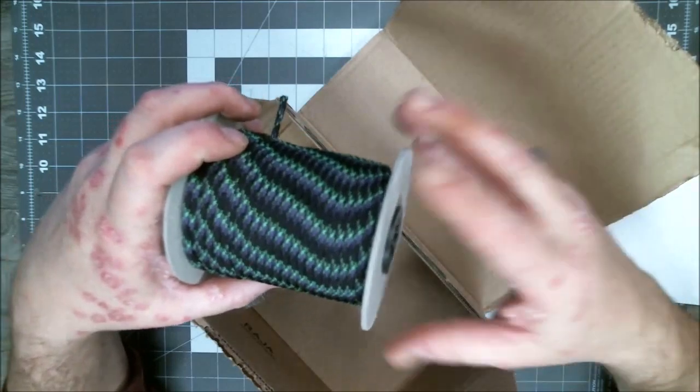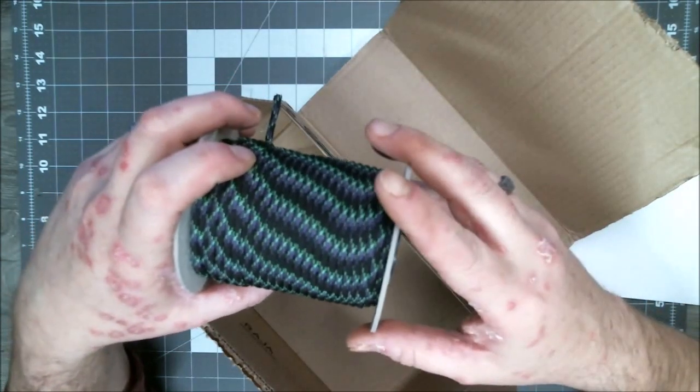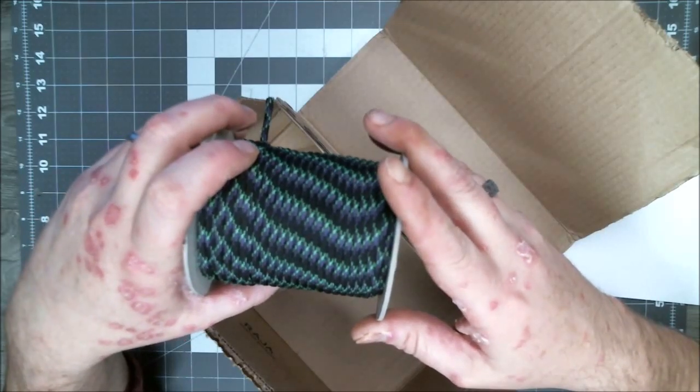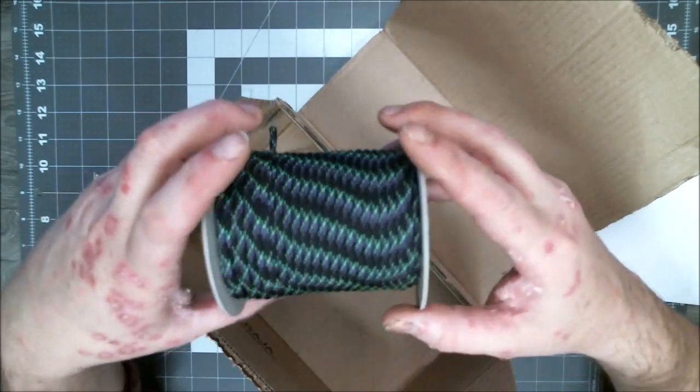On the bigger spools, you can get like a 100-meter spool, which comes out to the equivalent of 300 feet, give or take. But this color right here is — what is this one? This is Undead. That's what it's called. It's very similar to Zombie, which was a popular color.